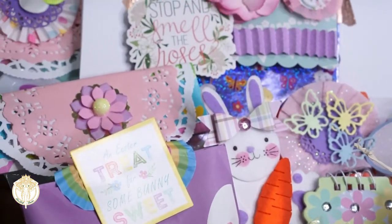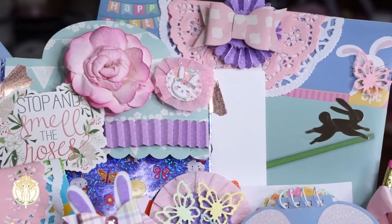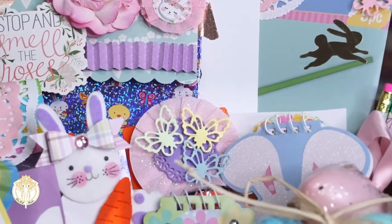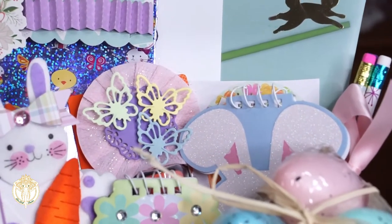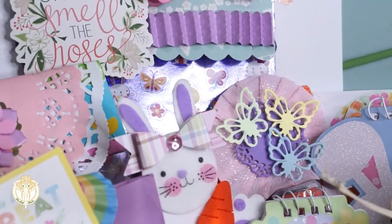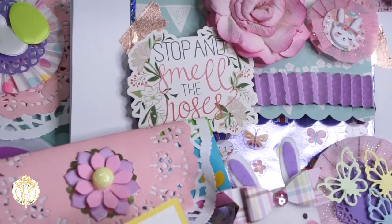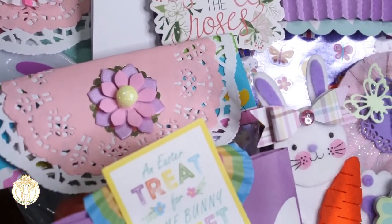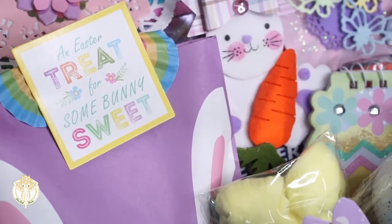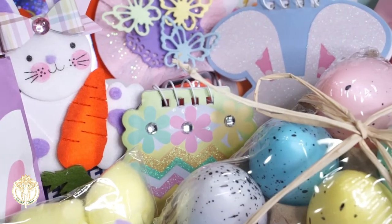There's so much more stuff that's actually in here, tucked inside the other eggs and everything, but I think this will keep her busy for quite some time. It was killing me while I was making this, just realizing I'm doing this but I'm not going to be able to see her and hug her and love up on her. So I'm just going to have to be content with the fact that she knows we were still thinking of her and wanted to surprise her.